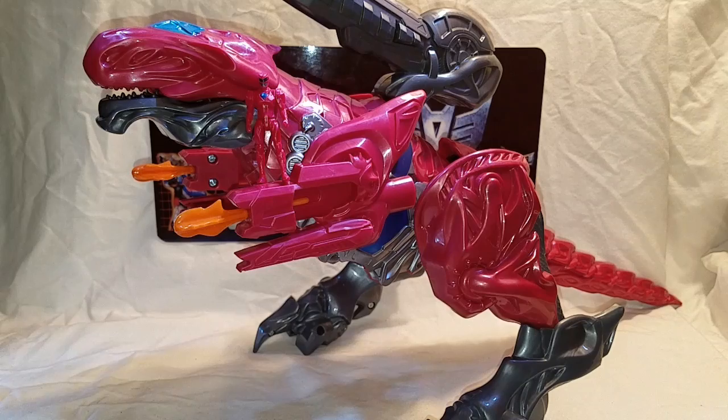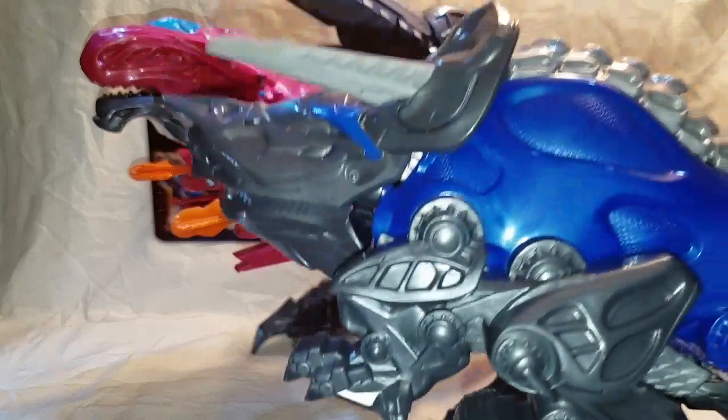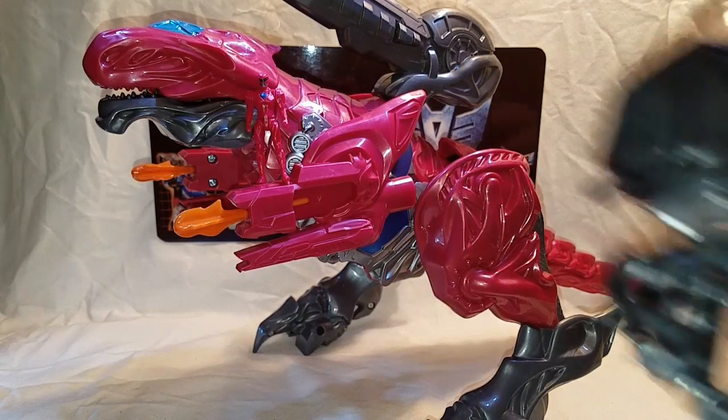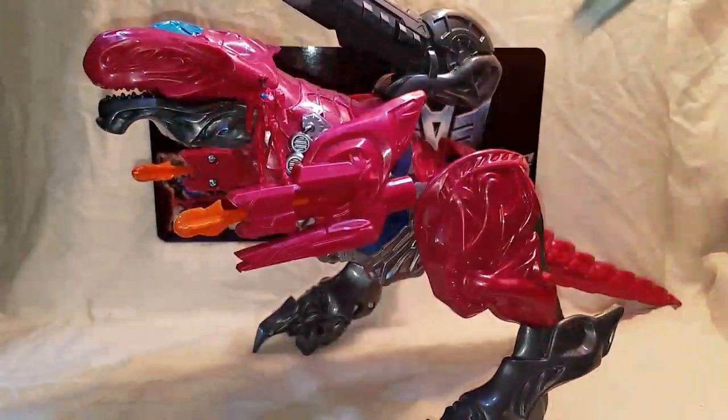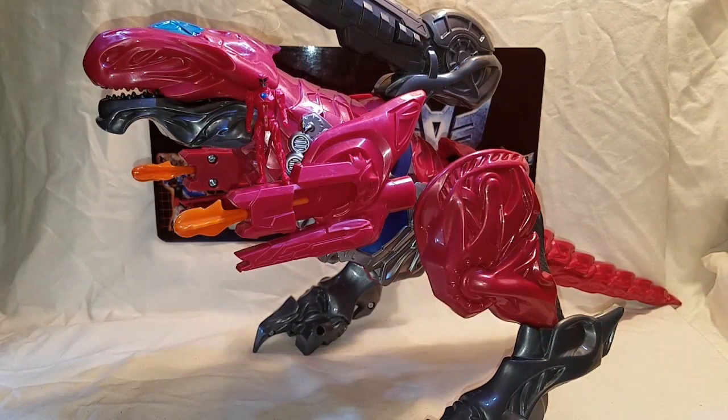I got the whole Megazord — I had to go find it. I got the Triceratops, the Mastodon, the Sabretooth Tiger, and the Pterodactyl. I got all five Zords for you guys, so from here on out for the rest of the week we are reviewing Power Rangers Zords. Finally got my hands on the Power Rangers movie Megazord, and first up we're taking a look at the T-Rex Battlezord and their combined mode for the Megazord itself.